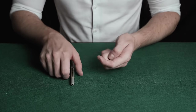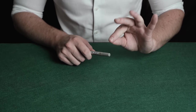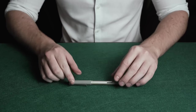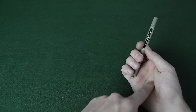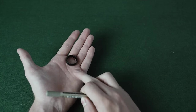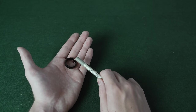The magician has a pen and a ring. He taps the ring and it instantly vanishes. So hold the pen in this hand, and make sure your palm is completely open. Then hold the ring in your left hand, and place it just above your palm. Then you're going to tap the ring three times with the pen.